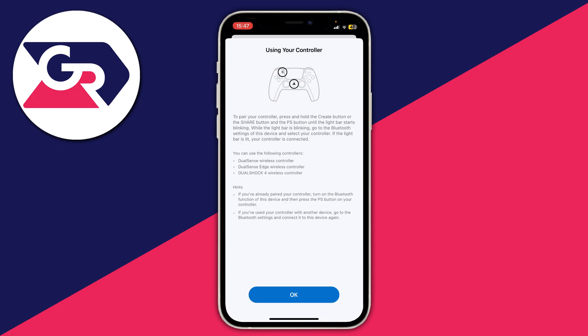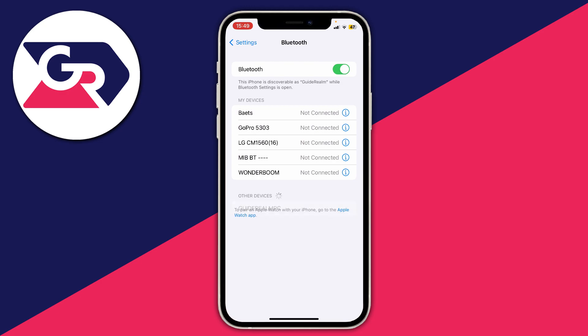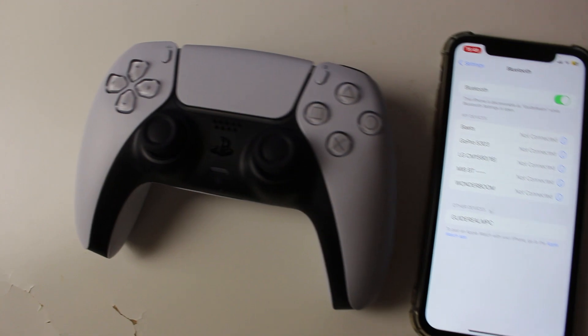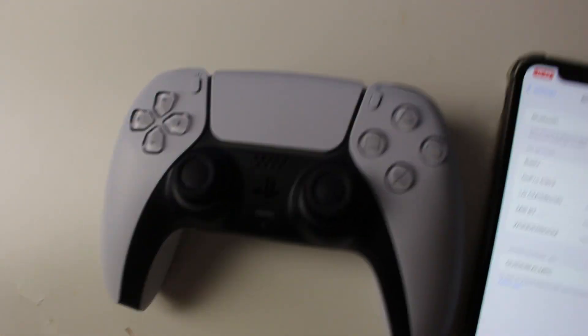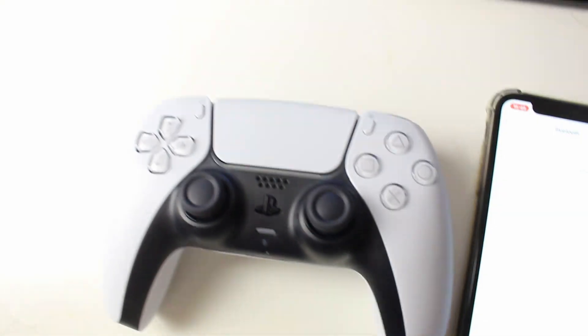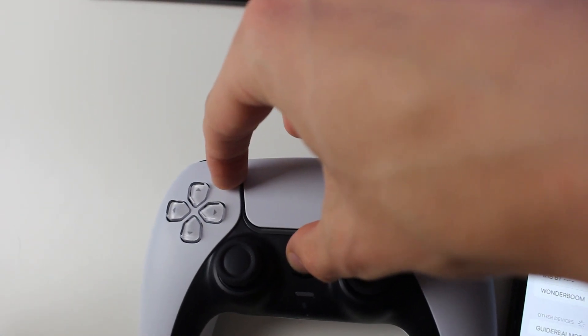To configure the controller, close the PS app and open up your Bluetooth settings. Open the Settings app, then tap on Bluetooth — you should have a similar option on your Android device as well. Once you're in Bluetooth, get your controller and put it into pairing mode. To do that, hold the button in the top left of your controller and also the PlayStation button in the middle.